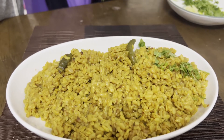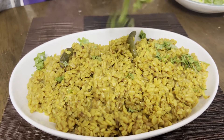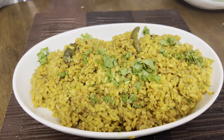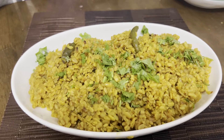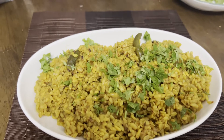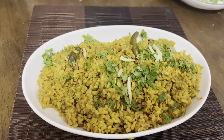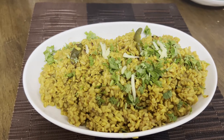This is our final look. I will garnish it with coriander. I will also add some garlic.